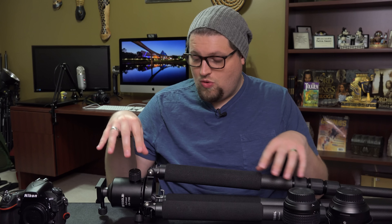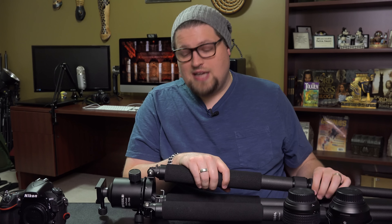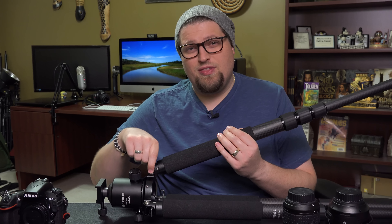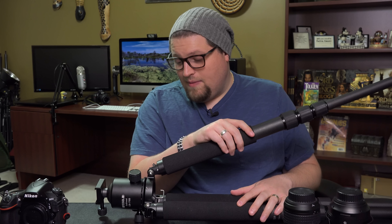Luckily this Feisal tripod came with a bag full of allen wrenches which fits every single size allen screw on the tripod. It also came with spikes for the feet. The allen wrenches are very important because they tighten the tension on the legs. With more use, the tension can get loose and weak. On Manfrotto tripods I've had in the past, they're really bad at this — you actually have to get the thread replaced with some kind of glue in the screw threading because over time the Manfrotto tripods will strip the screws.